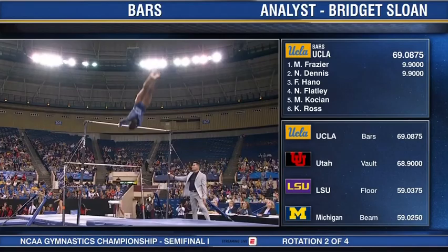Nice handstand and a giant bail into a double tuck. Gets that stick, and I love that she gets her heels together, really emphasizing...